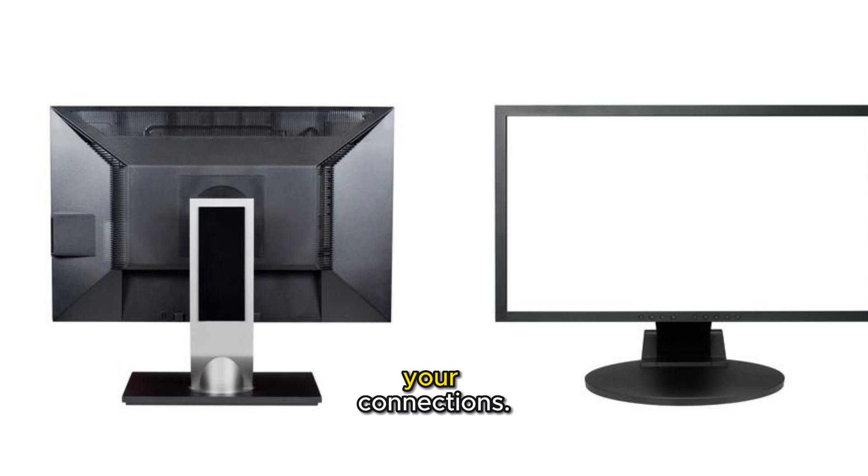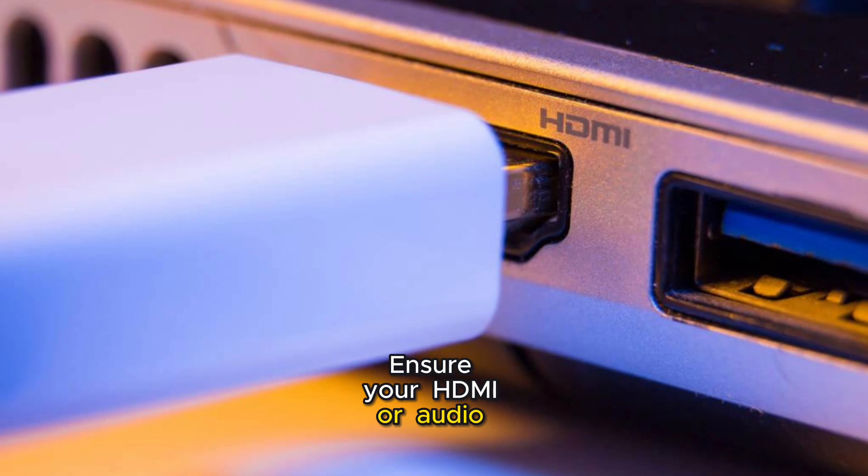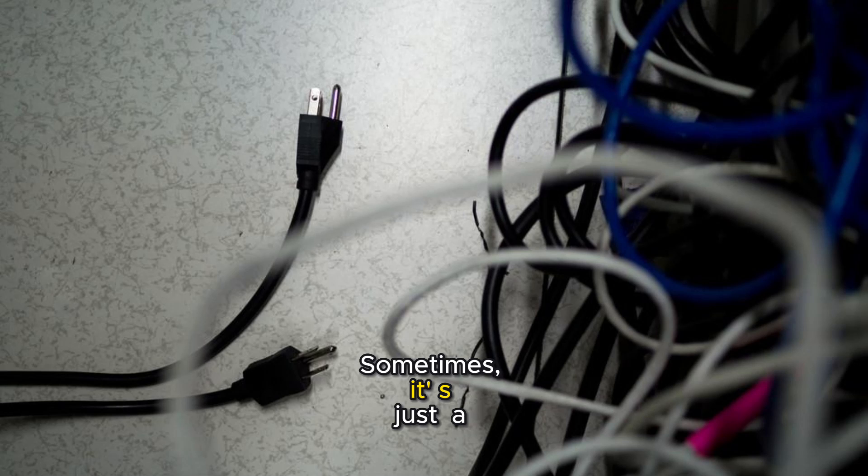First, let's check your connections. Ensure your HDMI or audio cable is securely plugged in. Sometimes it's just a loose cable.